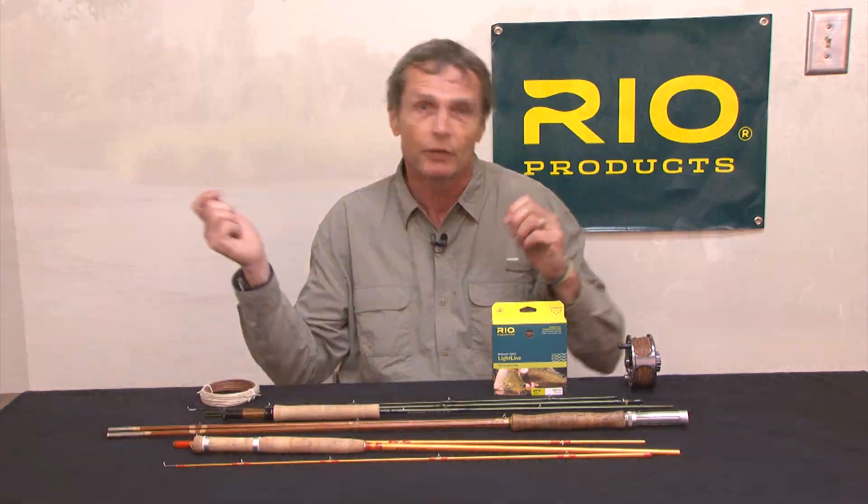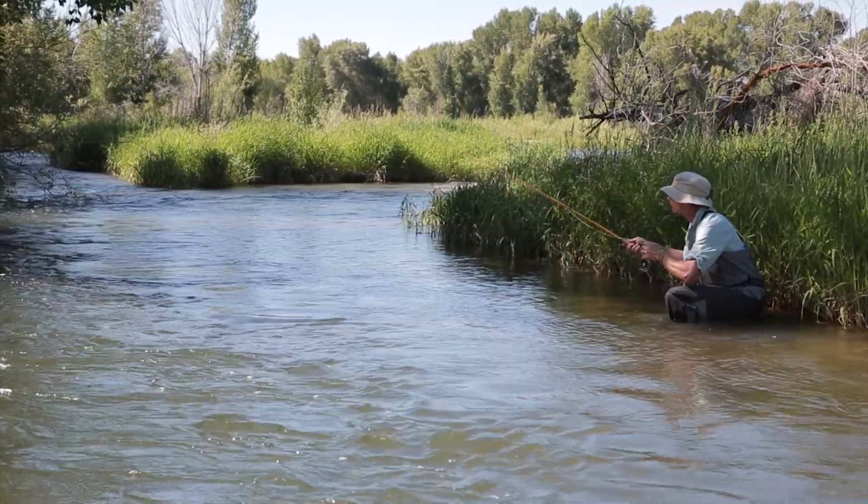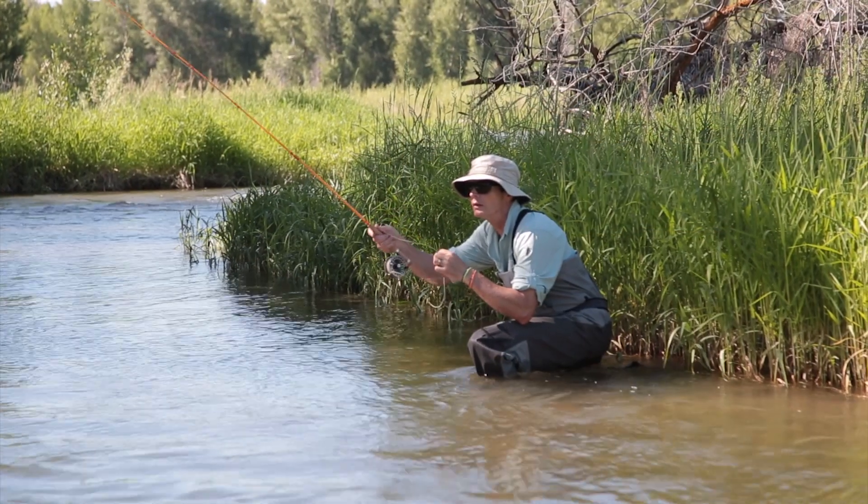The line has a fairly short head and a fairly short front taper, because the secondary use of this line is for small creeks and small streams when you don't have much room to have a lot of fly line outside the rod to load up. So if you want to load your rod at 5, 10, or 20 feet of range, the line is designed with that weight at the front and that short front taper to load at those closer distances.